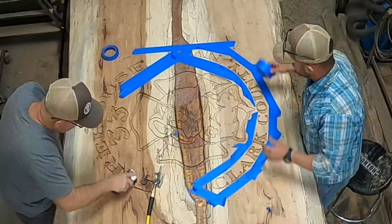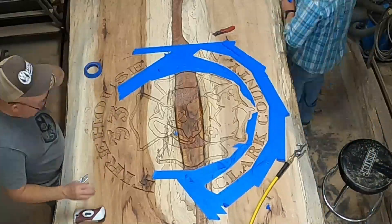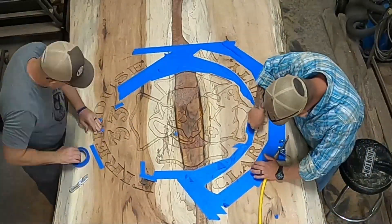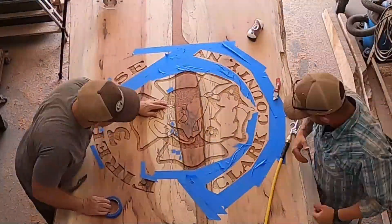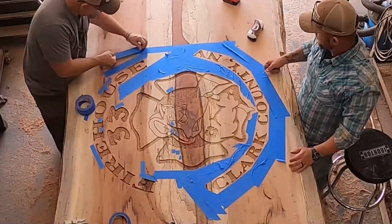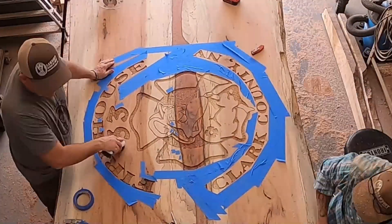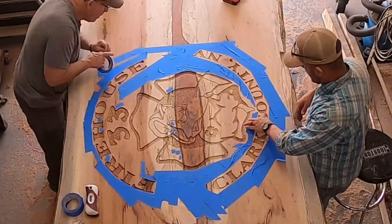We taped around everything we were going to spray to get as little overspray as we could. Also, with this particular board there were a lot of real small holes, so we took little tiny pieces of tape and got every hole we could find — and I think we probably still missed a few. That way the spray does not get down in there and it stays black, especially after the epoxy pour.